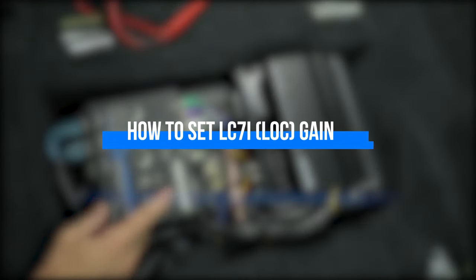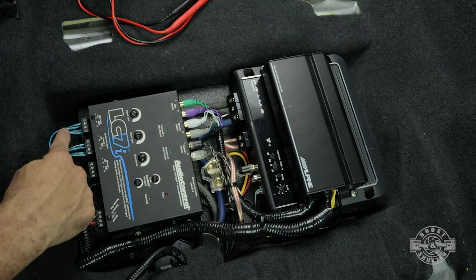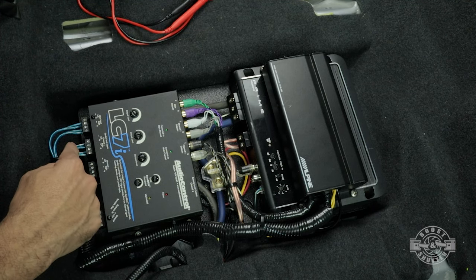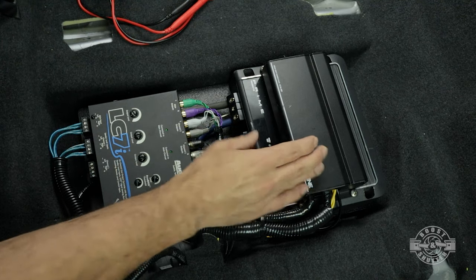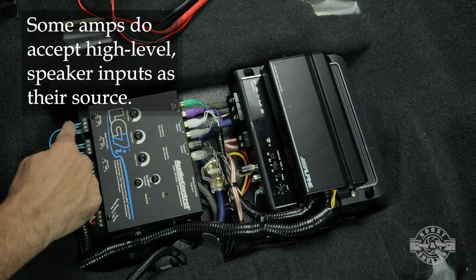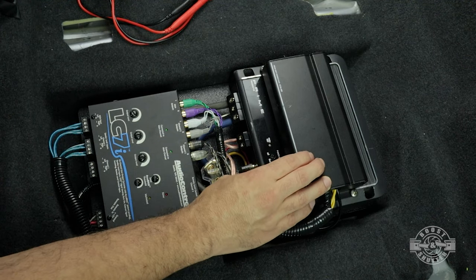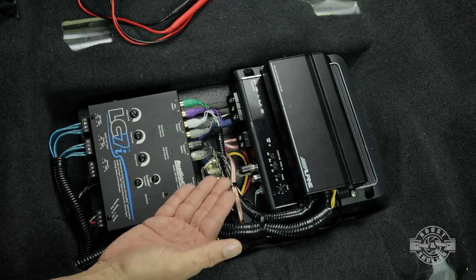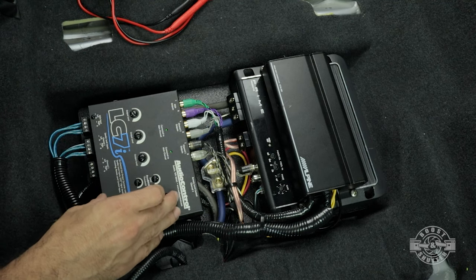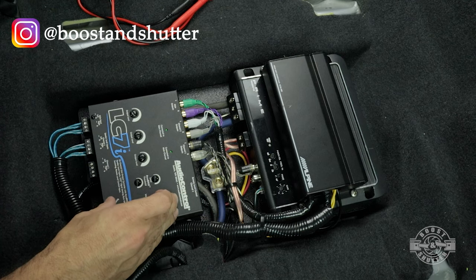Let's take a closer look at what's going on. Here we have my line-out converter, which is taking the speaker-level inputs from the factory head unit — these are cables coming straight out of the head unit that normally would plug into the speakers. Amplifiers are made to work with a low pre-amplified voltage, but this signal is already amplified because it's meant to drive speakers. I want to bring that down so the amplifiers do the amplification, not the head unit. I already did a video going over all the features of the LC7i, so check that out.